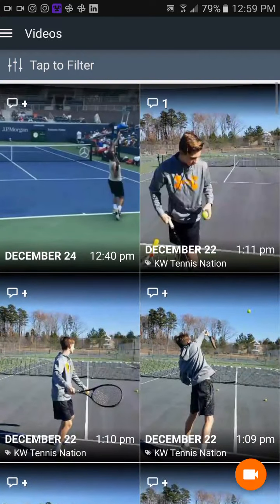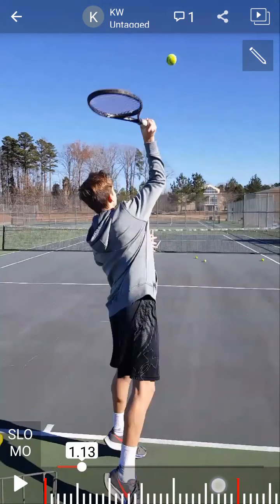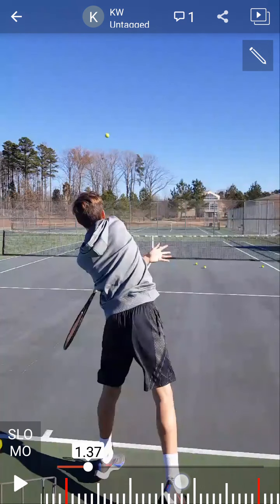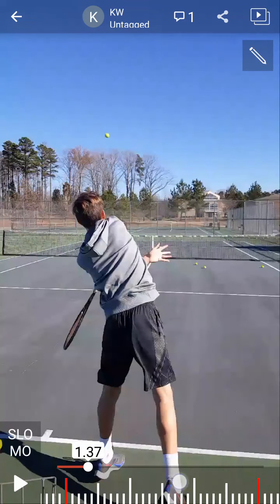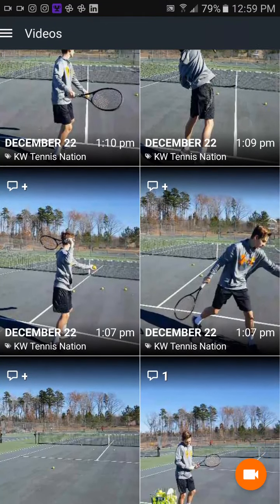Here's another player working on the exact same thing. See how his hand and his elbow are on the inside of the ball and his swing motion is across his body to the left. That seems natural because that's where the target is, but that's not the way the serve works.